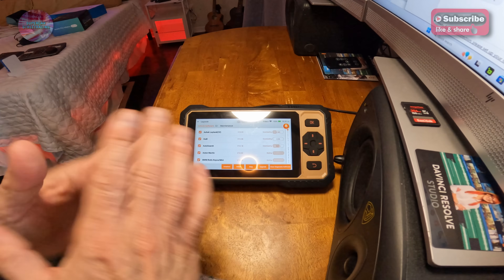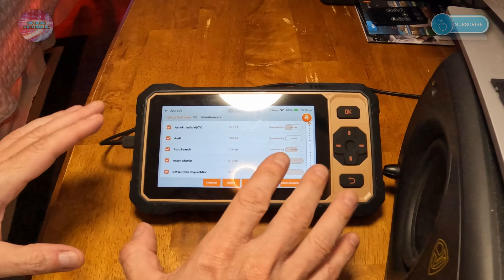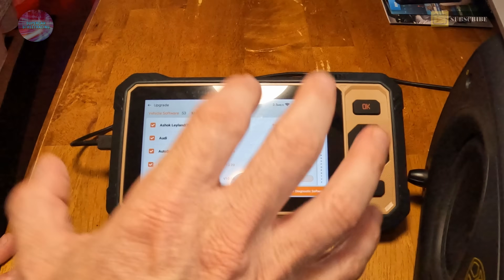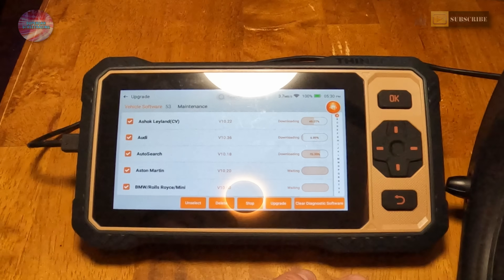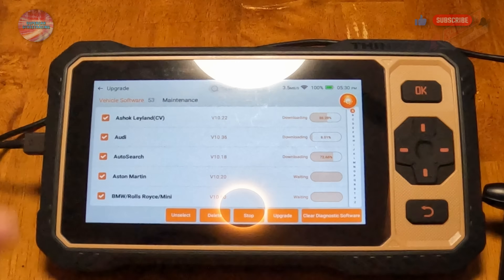The software update on the device finished. Now these are updates for the actual vehicle databases, which can take a very long time — on the last tablet it took over an hour. While this updates, we're going to stop down and wait for it to get done.